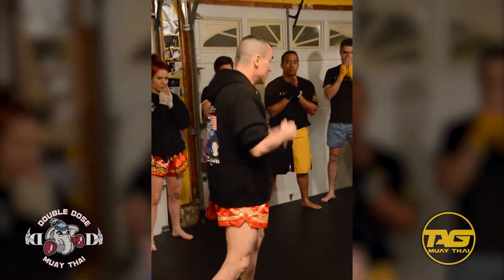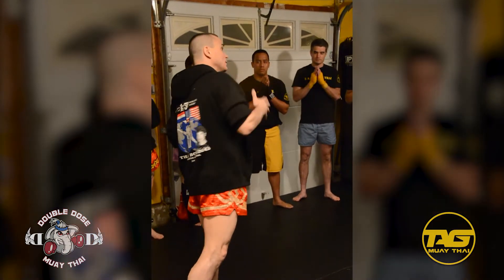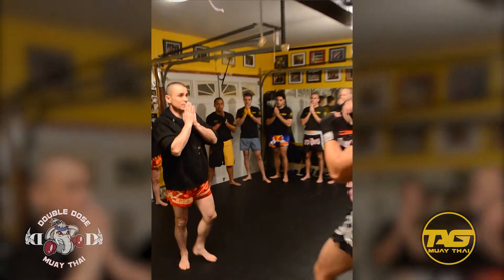So we're just going to keep our swagger. One person knees, and then the other person knees, and just use the defense. Don't counter yet — I just want to see the defense.